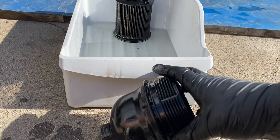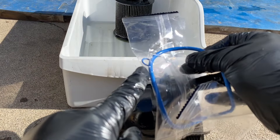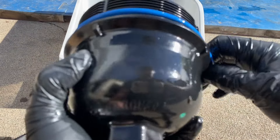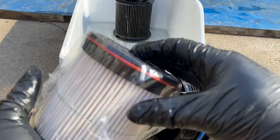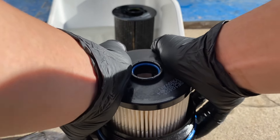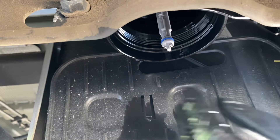Trash the old filter. Take your new seal — make sure to not lose this little piece here because that will be replaced too. Take your new filter and place it in there, pushing it in firmly so it clicks.